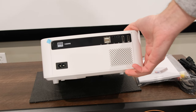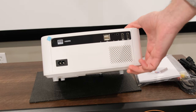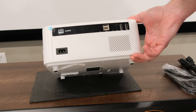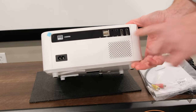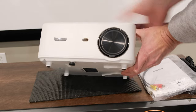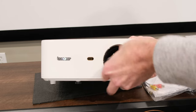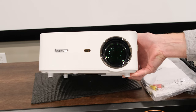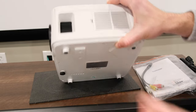On the back, all your standard ports: your power port, your IR sensor, two USB ports, a headphone jack, an audio video jack, and two HDMI ports. So it has quite a bit of features. On the front, you have another sensor, and you have your lens cap covering up the rather large lens for a small unit like this. That's pretty convenient, especially if you're going to travel with it — you want to protect it. On the side, you've got your focus for your lens.